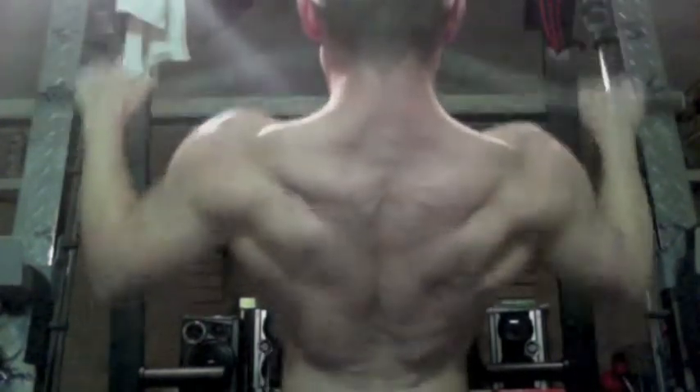Not really counting reps, just trying to squeeze really good. This next set right here, I was doing 130 I think and I was basically just doing it for as many reps as I can. So I'm just going to let this play out for the rest of the time.